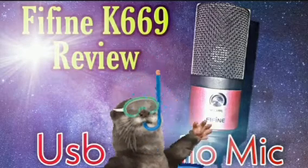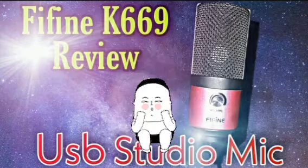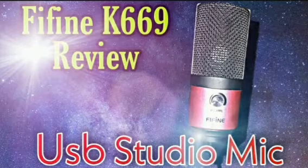What's going on YouTube, it's your boy Young KD and today I'll be giving y'all my review of the Fifine K669 USB condenser microphone. You're actually hearing the raw audio of the microphone right now.